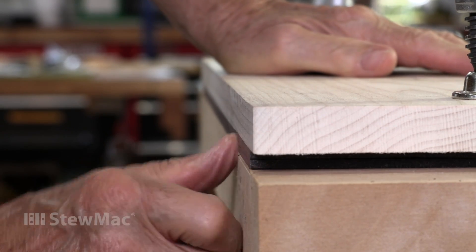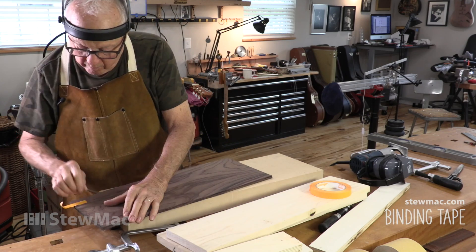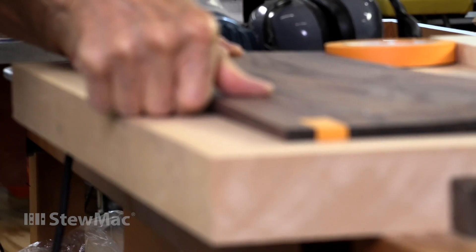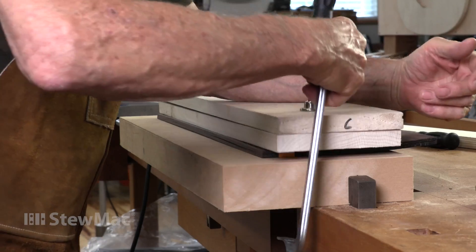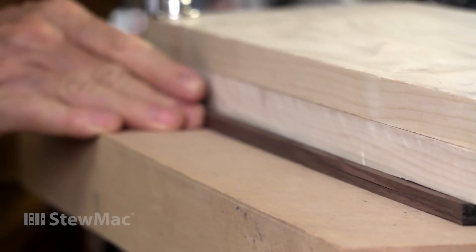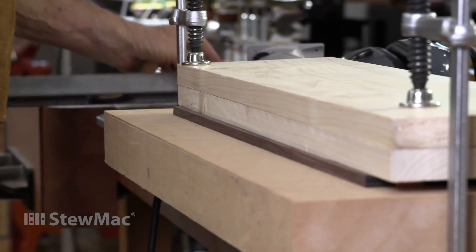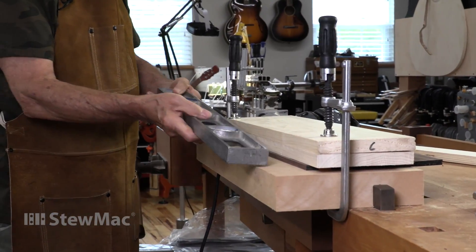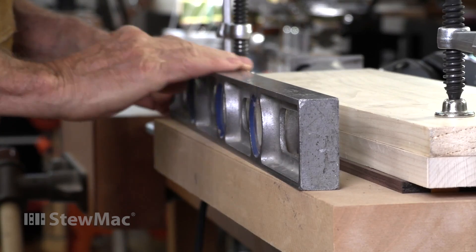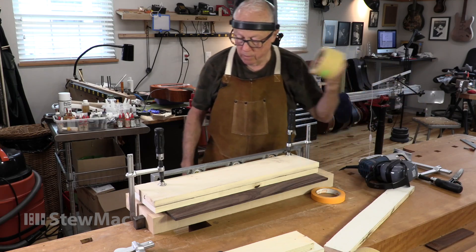That's a pretty smooth edge right there off the router bit, and I've taped it together at the ends to keep it lined up as I go to the next operation, which is back on my work board. This time I'm going to clamp it with a couple of boards to really get it flat, right up close to the edge. And now I'm going to sand it with a known flat edge, which is my dad's old carpenter's level. I have used this for years to do this type of job. I'm going to use 120-grit Stikit paper.